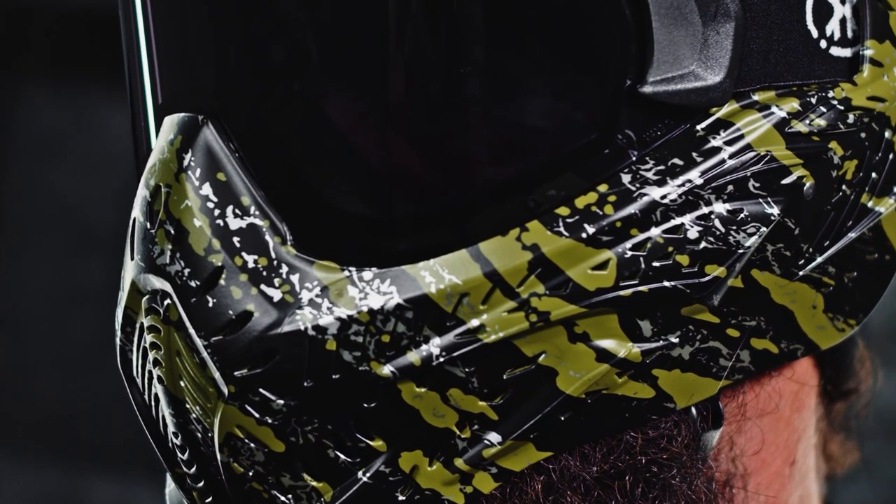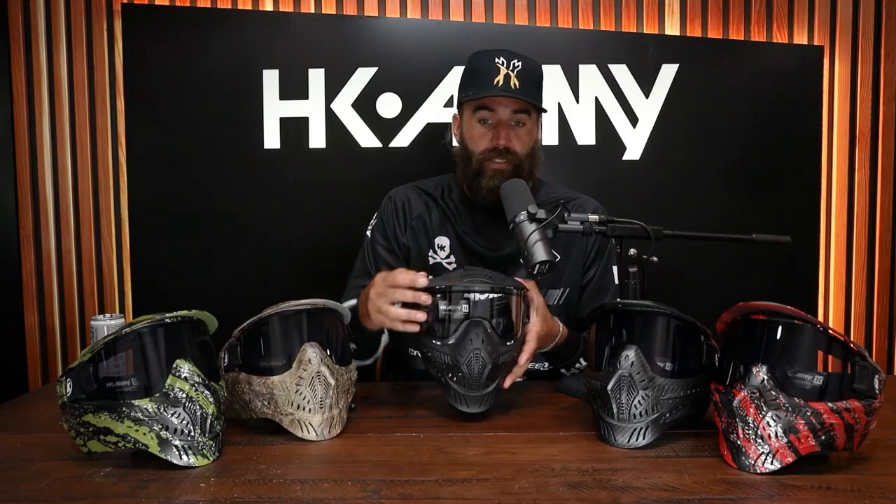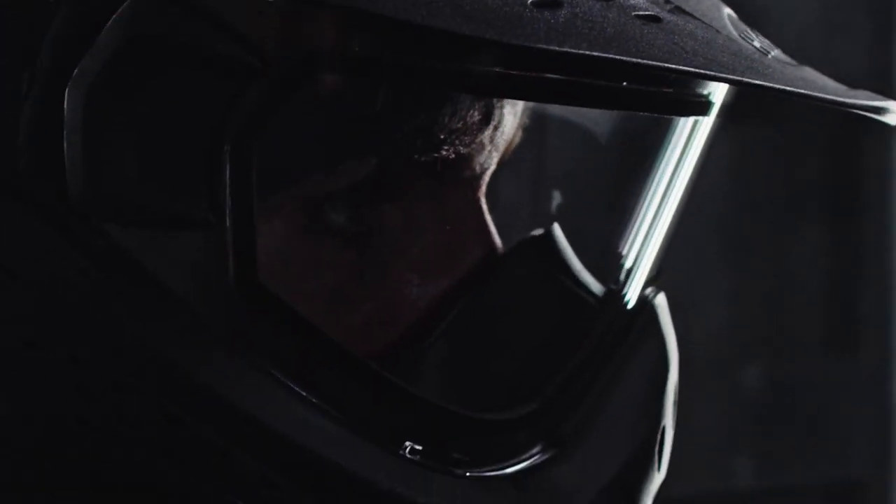You're not gonna worry about a paintball going through the vents and hurting you — completely safe. And if you look at the top here, we have a built-in visor. This visor is not only gonna protect you from the sun, but if you are getting shot towards your head, the visor is gonna take the paintballs from hitting your forehead and the top of your head, and it's gonna break or bounce off.